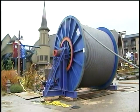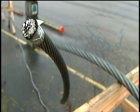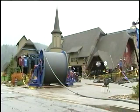First, you have to buy giant spools of giant cable. This cable came from Switzerland. Each spool of special Swiss cable weighs 60 tons and is 300 meters long.